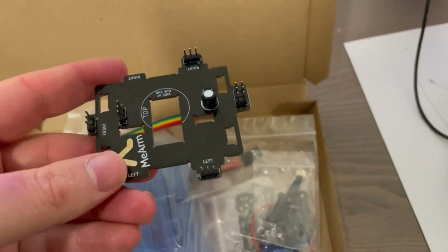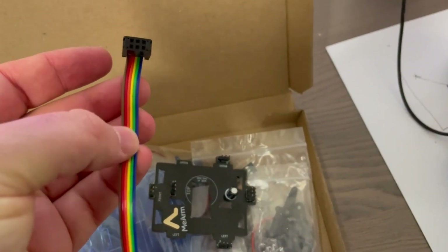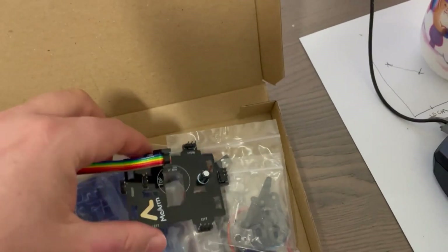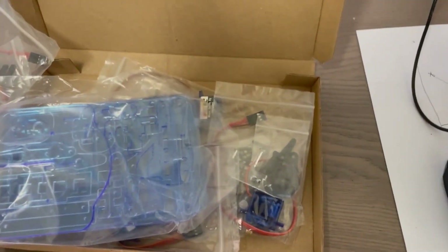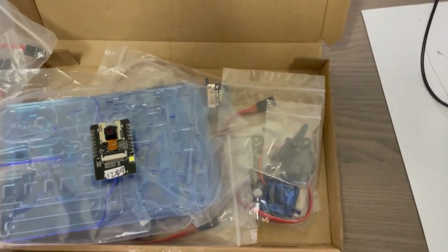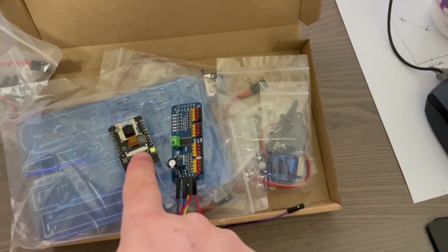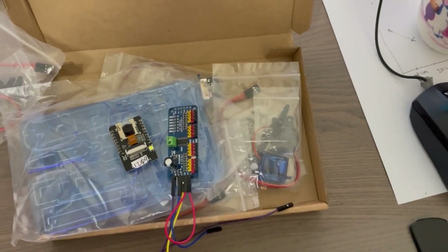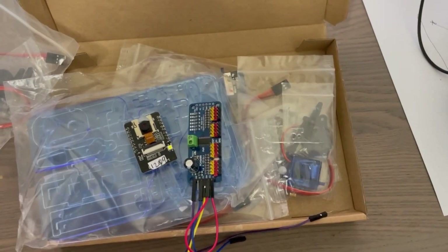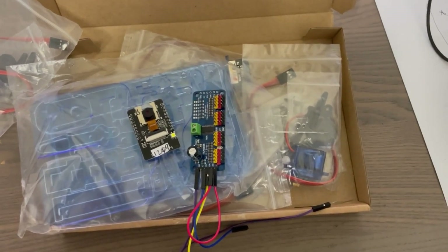The kit includes a board for attaching the servos and a cable with six wires — one for each servo for the PWM signal, plus a ground and a five-volt line. But I'm not going to use that board or those wires. Instead I'm going to use an ESP32-CAM mounted on top and a PCA9685, so I can control this wirelessly through the camera.